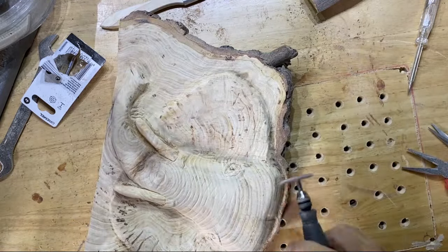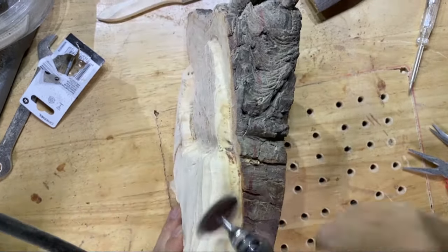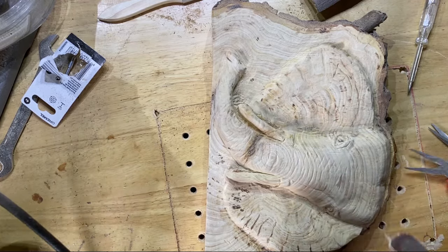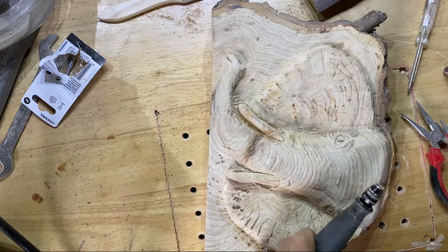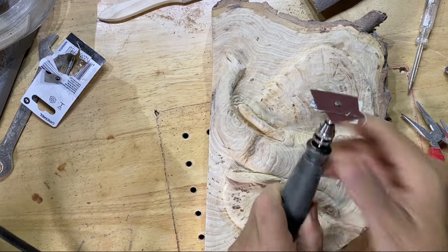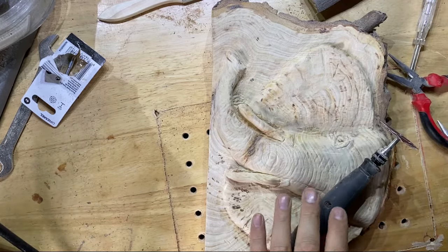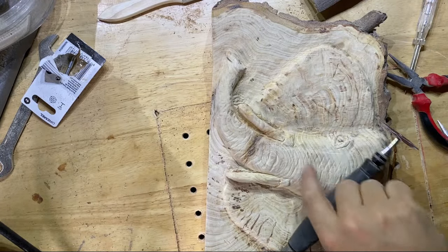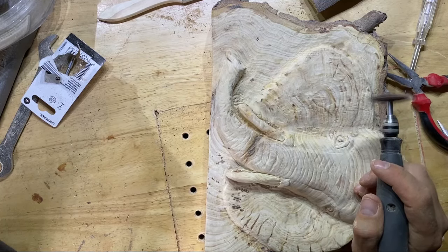I've sanded out the big lines and now I'm changing the grit to a higher grit — going from 60 grit up to 120 grit. It's just to give a smoother finish overall. You'll still want to keep those details you've carved in, but for everything else you want to really smooth it out so when the finish is applied you get that glossy, shiny effect.